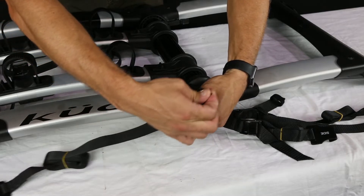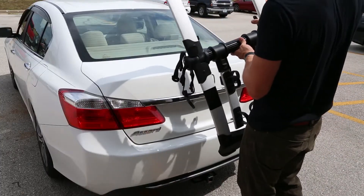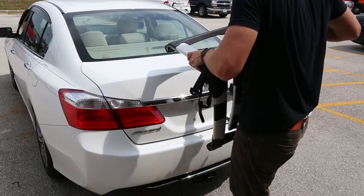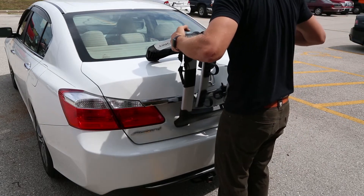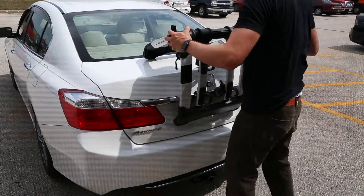You are now ready to test fit your Highline rack on your vehicle. Simultaneously press the lower tabs inward to adjust the legs for fitting the rack to your vehicle. The arc of the Highline will vary depending on the make and model of your vehicle. Note that the bottom of the Highline should always rest in an area of greatest support.